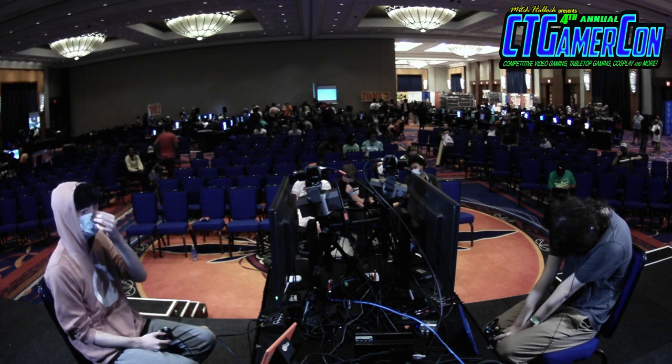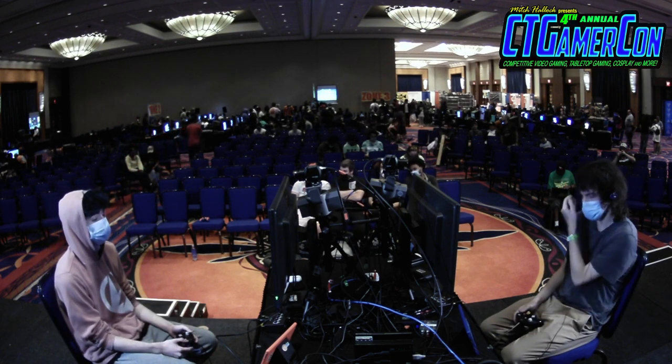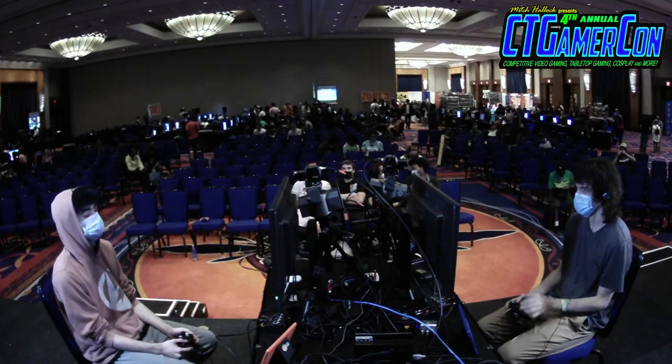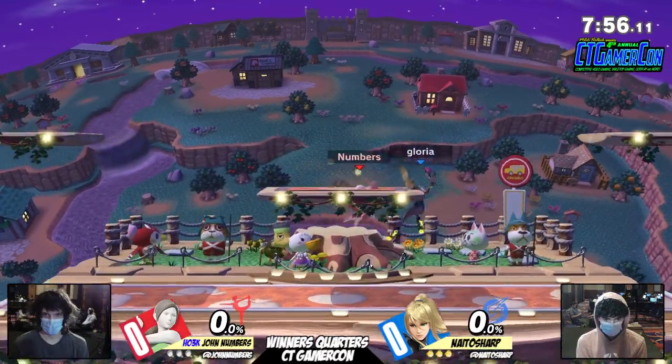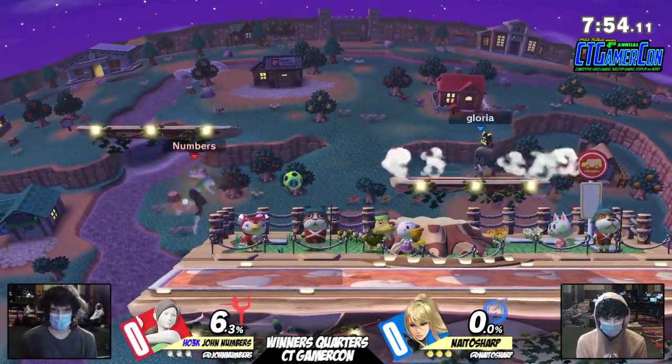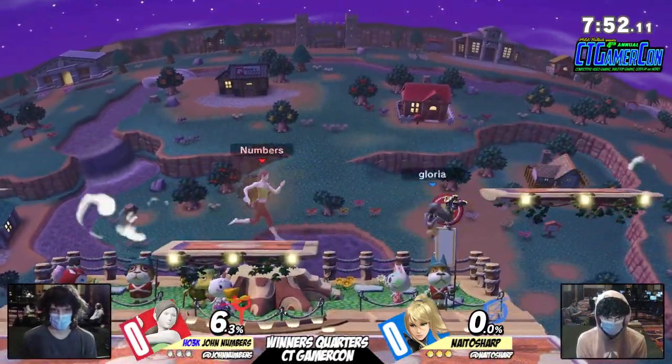Sharp coming in with the blue hair and the summer hoodie. John Numbers growing it out, letting it out. We're going in — quarantine fit. Town and City is going to be the pick, and we got the Wii Fit Trainer from John Numbers and Sharp on the Zero Suit Samus. I'm excited for this matchup.